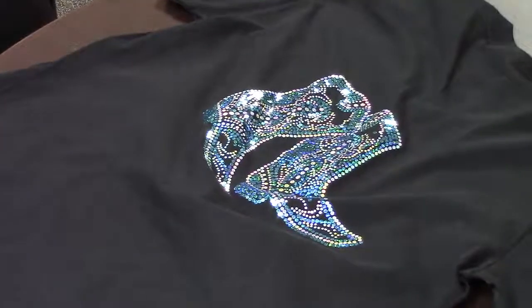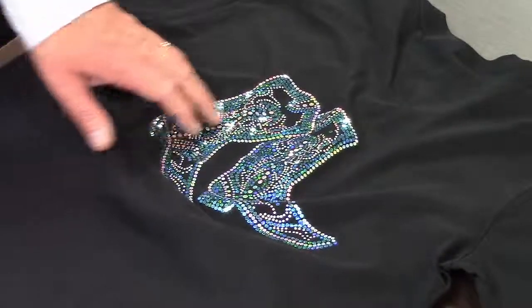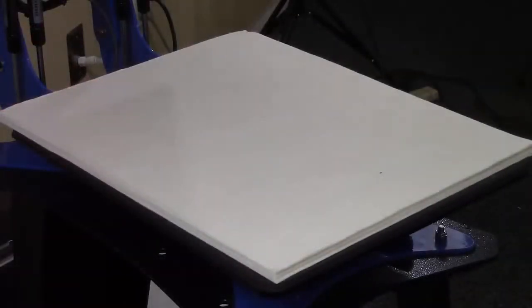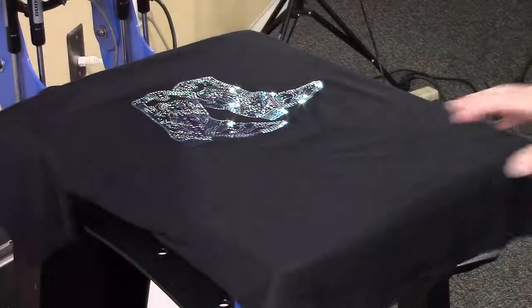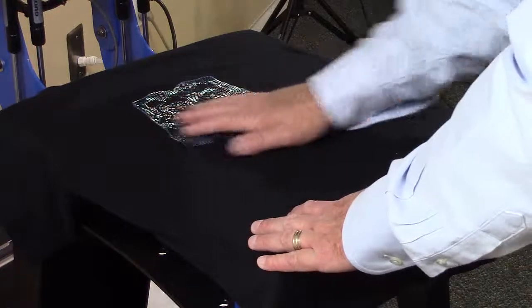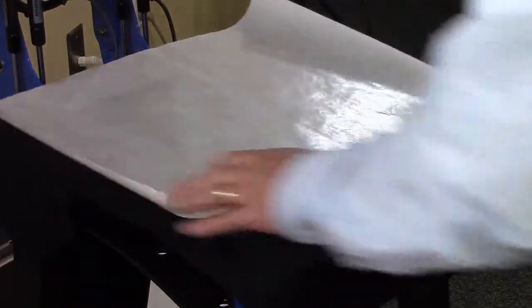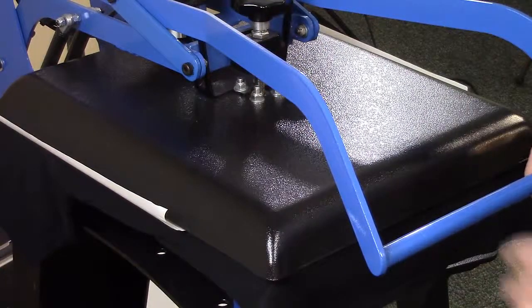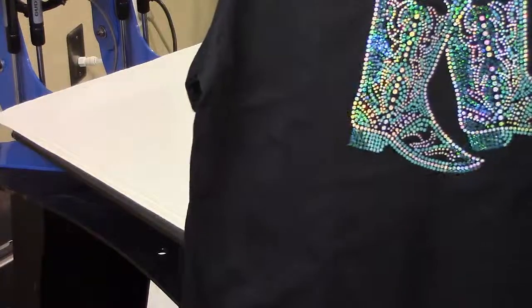Now we will bring this back over to the heat press where we will press it for about another 5 seconds — now that we've peeled the transfer away — just to ensure that the glue is adhering properly to the garment. Since we've removed the transfer paper, we need to cover this, so we take a piece of release paper or a silicone sheet and press for between 3 and 5 seconds just to reset the glue and ensure good contact with the garment. And there is our completed design.